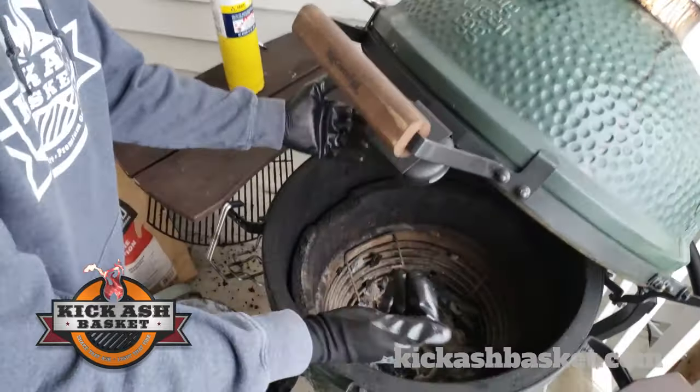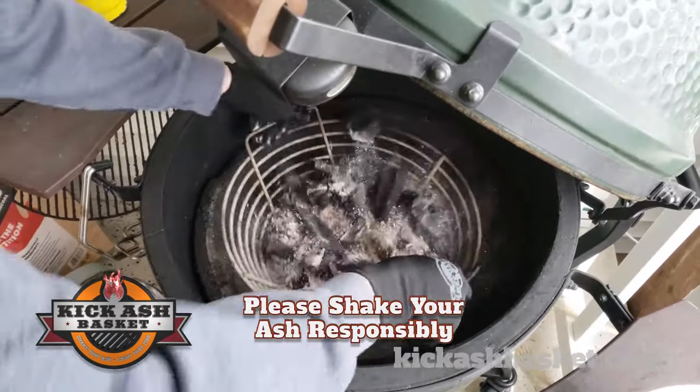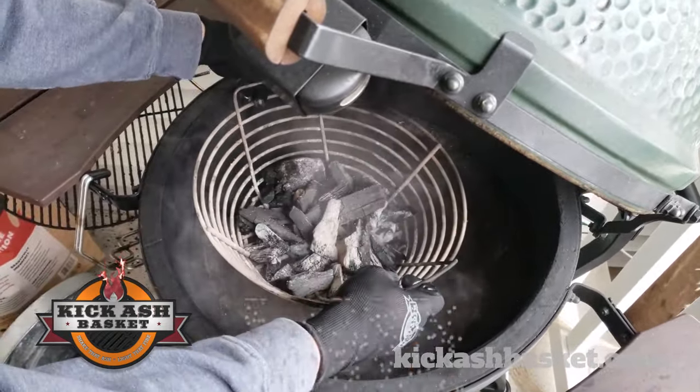So I did a long cook, ready to clean it out. It's cold here, so we're going to do this quick. I'll shake the ash down to the bottom of the grill.